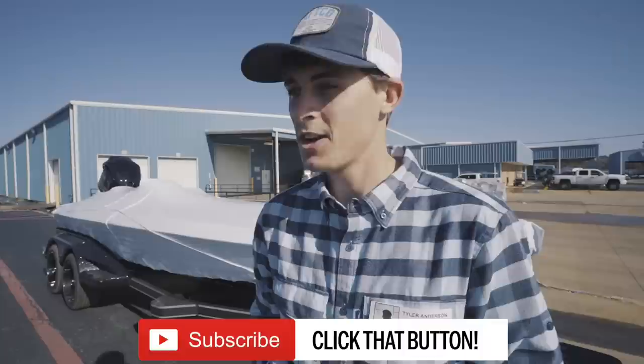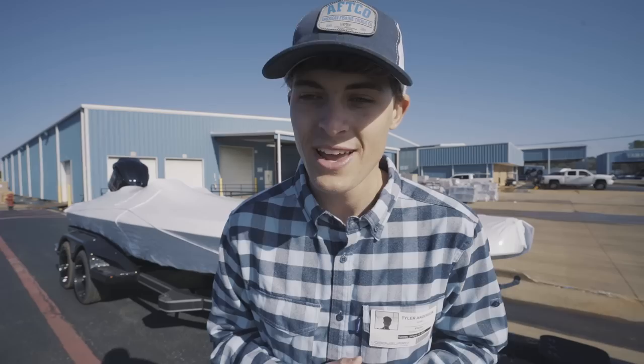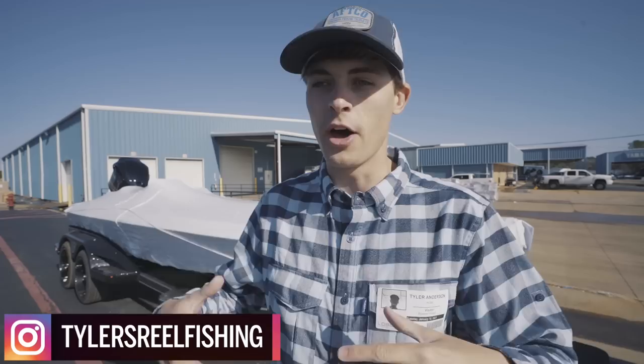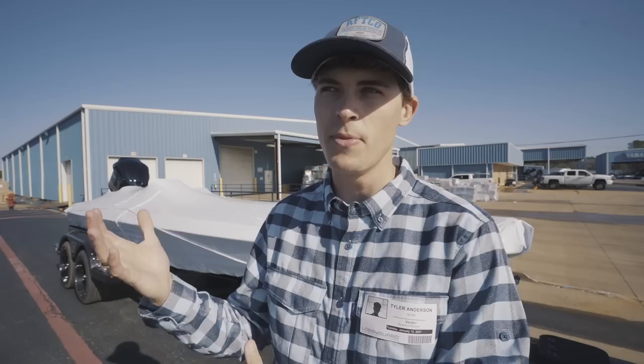I get to pick up yet another brand new Skeeter FXR bass boat, which is quite an amazing and humbling thing to say. My goal on this channel is to help you guys become better bass anglers with every single video. The most important tool I get to use to teach you is my Skeeter bass boat. Skeeter is one of the best boat manufacturing companies out there — the first company to ever believe, on a big scale, in the power and influence that YouTubers and social media people can have. They brought me on three years ago and I was incredibly humbled.